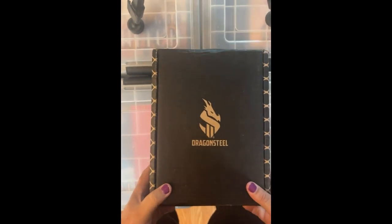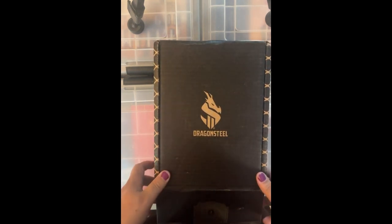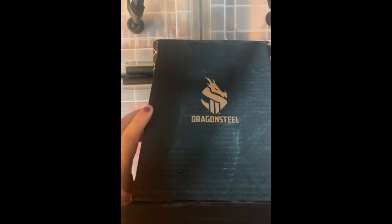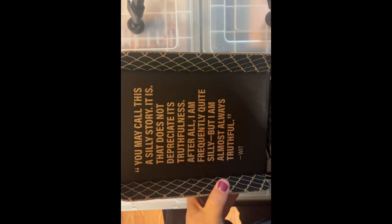The first book was absolutely gorgeous, so I'm looking forward to seeing what they've got here. Just like with the first one, solid packaging. They've definitely taken some tips from Wizards and from Apple with packaging.